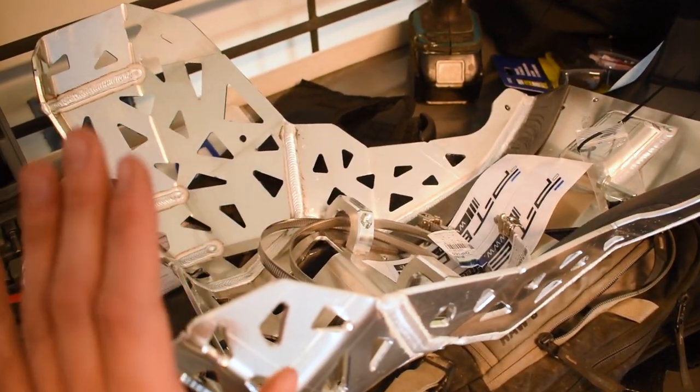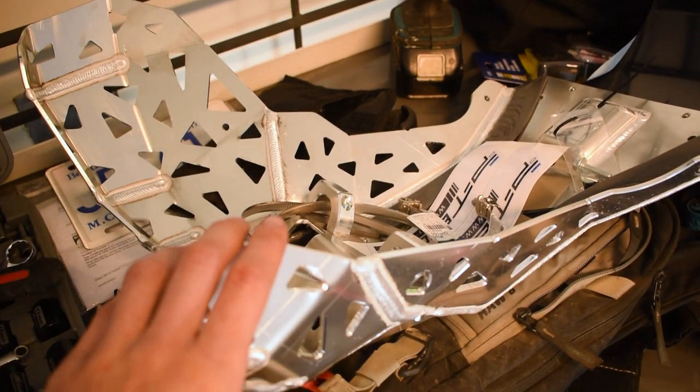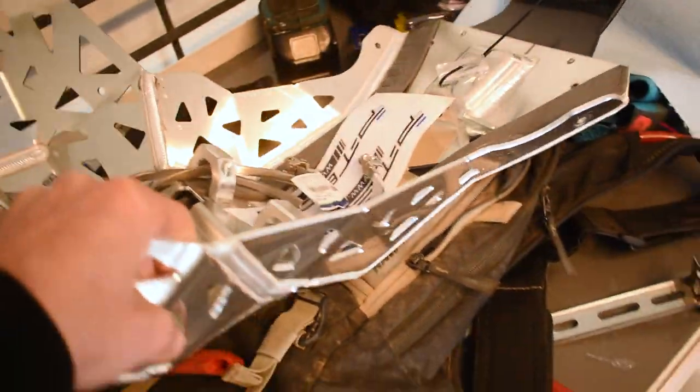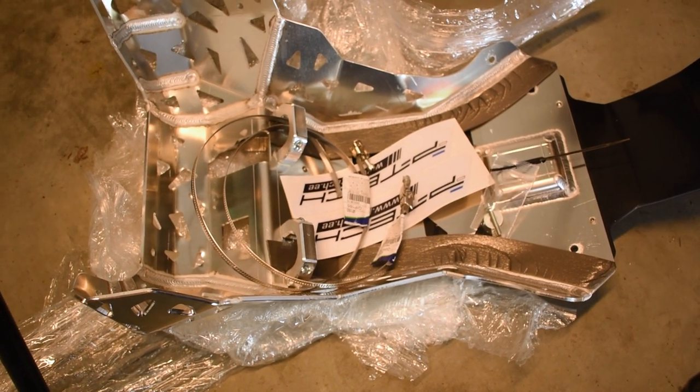Now this is specific to the cross trainer exhaust pipe that's on it, so if you're running an aftermarket exhaust it won't work and you're going to need to use one of the RR skid plates to work on your cross trainer. But this is the one designed for the stock pipe. I can't say enough about how cool and awesome this thing is, so let's go ahead and mock it up on the bike and see what it looks like.